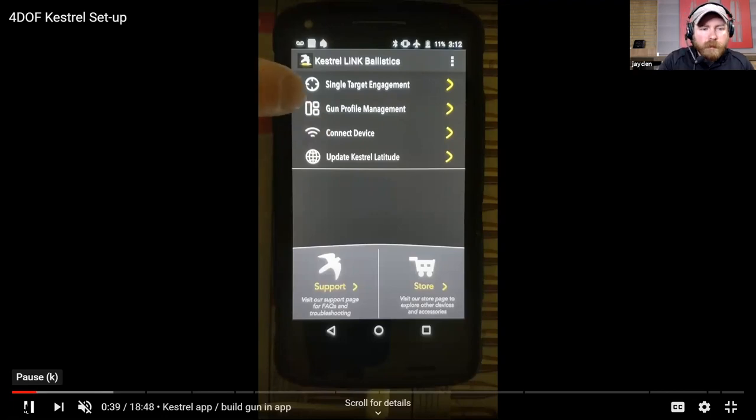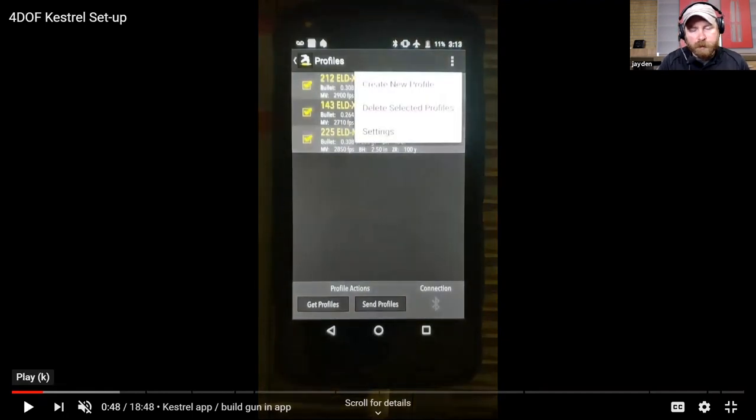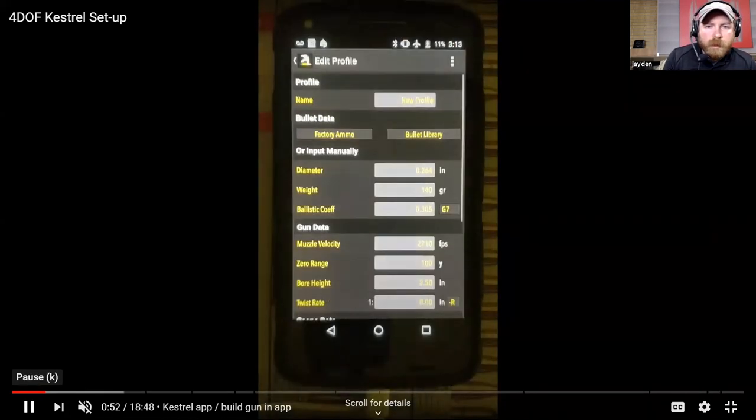We go through connecting the device, gun profile management, and the different options. Here we went into gun profile management - you can see I have a couple different rifles already built in there. At the bottom you can see 'Get Profiles' and 'Send Profiles.' On the Kestrel device itself you could build the profile on there if you were out in the field without your phone. If you wanted to extract those files from the Kestrel itself, that's where you'd do 'Get Profiles,' and obviously 'Send' is when you send one from your phone. Going to create a new one here - this screen pops up, at the top is your name, name it whatever you want, and then those two options are Factory Ammo and Bullet Library.